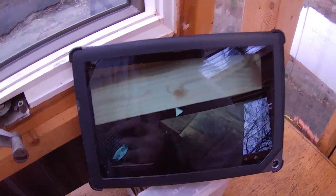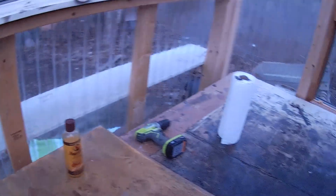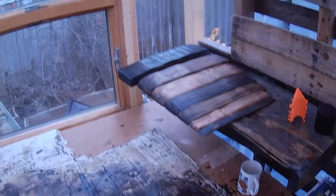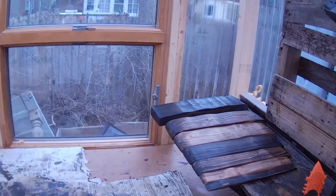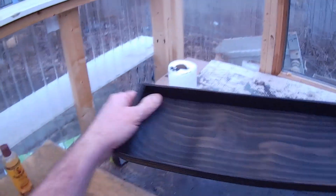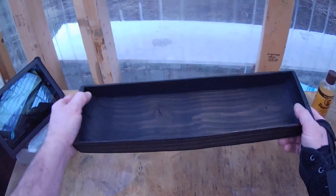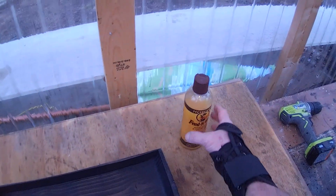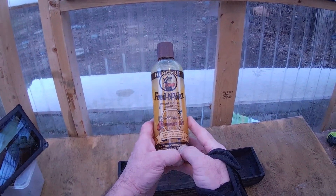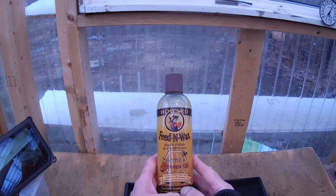We're continuing the series on the nested trays, and lo and behold, they're done — well, not done done. We have finished all of the sanding and the scraping, all that hard work. What we're going to do now is go ahead and put on this Feed and Wax wood polish and conditioner. It's a beeswax and orange oil product.